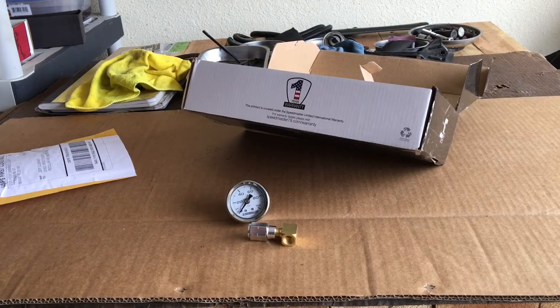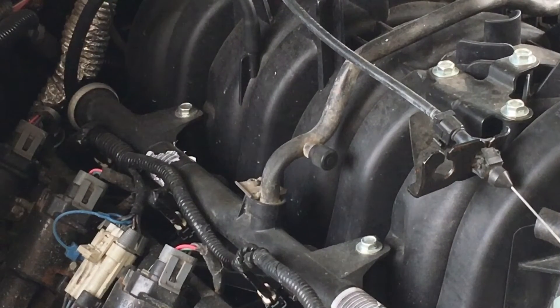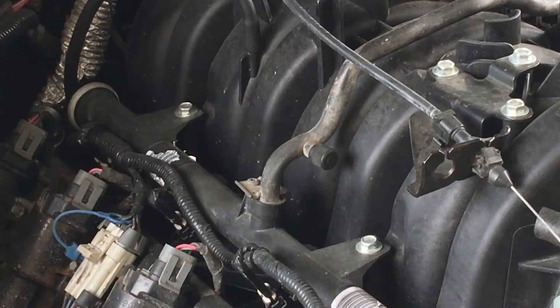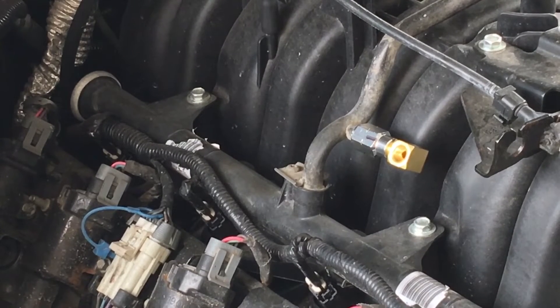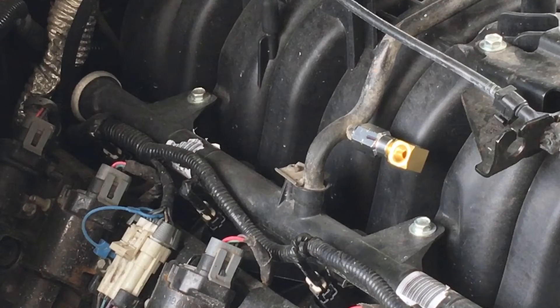Let's take our new items and get them installed on the vehicle and see if the fuel pressure is where it's supposed to be. Look at your fuel rail for the Schrader valve — that's where you'll hook up your mechanical fuel pressure gauge. When you hook up the adapter and your gauge, don't forget to remove the Schrader valve or you'll get zero pressure on your gauge. I've installed and tightened the adapter to the Schrader valve opening on the fuel rail, then made a reference mark so I know how the gauge needs to point so it doesn't interfere with the intake manifold.